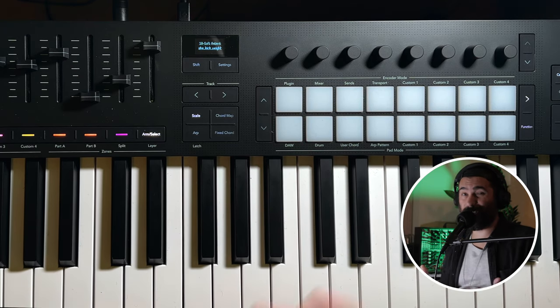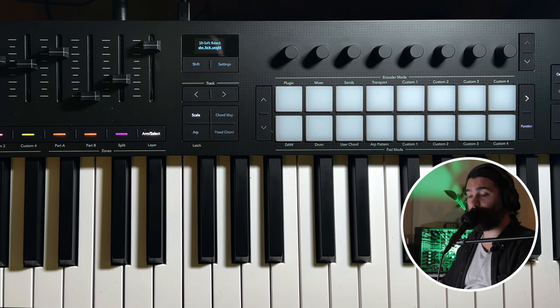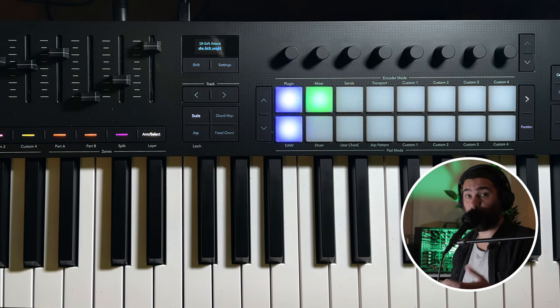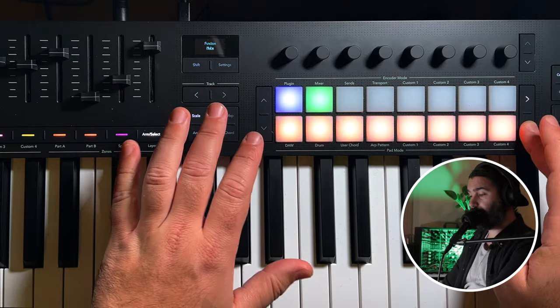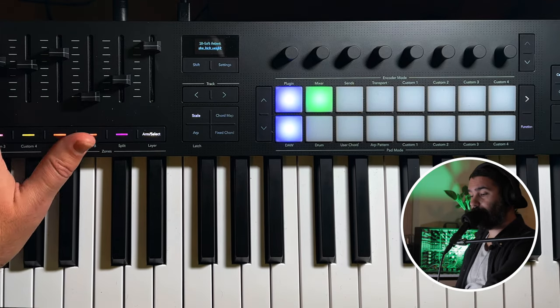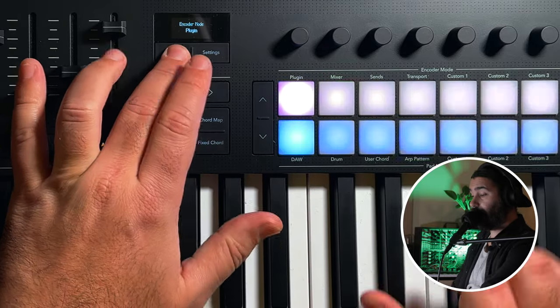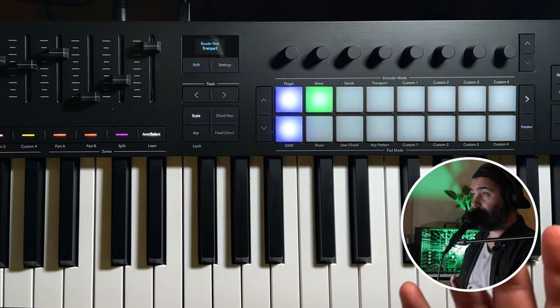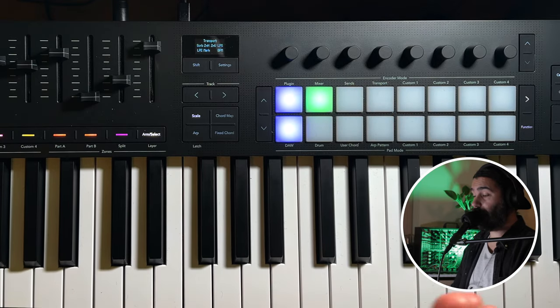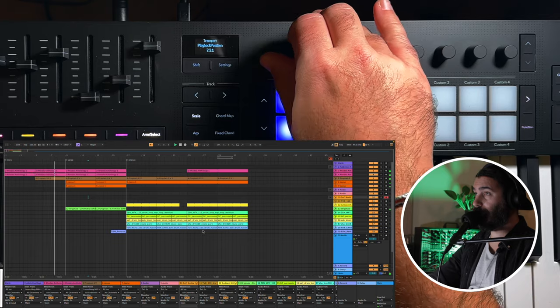The last feature is a very general one: the ability to control your DAW using this keyboard. It has so many things that give you hands-on control to your DAW, and if you're using Ableton Live, the experience is kind of incredible. You can control your session view by launching clips, stopping, muting, soloing tracks, launching scenes, and controlling your levels with the sliders. But my favorite thing is how you can control your arrangement view — press shift and transport, and if you're in your arrangement view, you can move the playback position marker even while a song is playing.